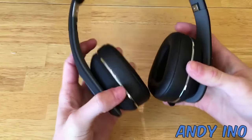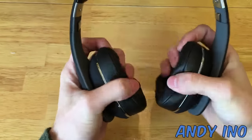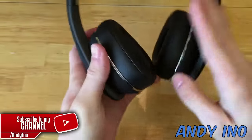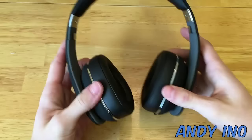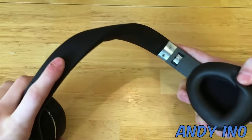Starting off with comfortability, these headphones were incredibly comfortable on my head. The ear cups were super soft and plush and it almost feels like real leather. It fits on my ears perfectly with a real snug fit. I love the feeling — these headphones are not too heavy and they fit just right.